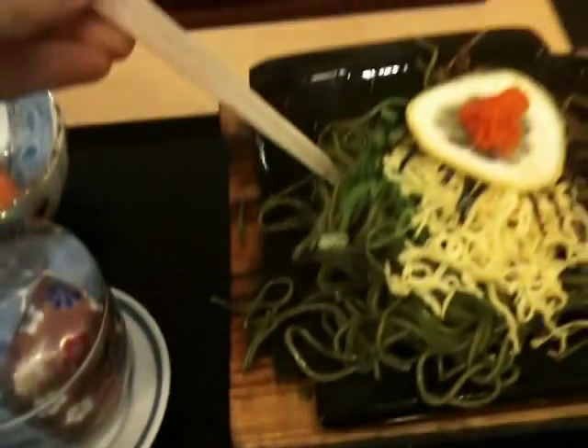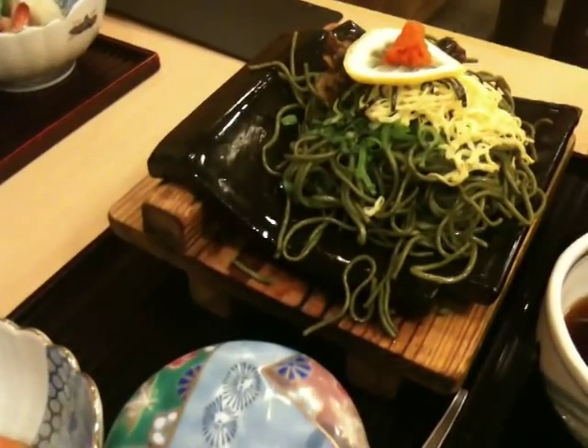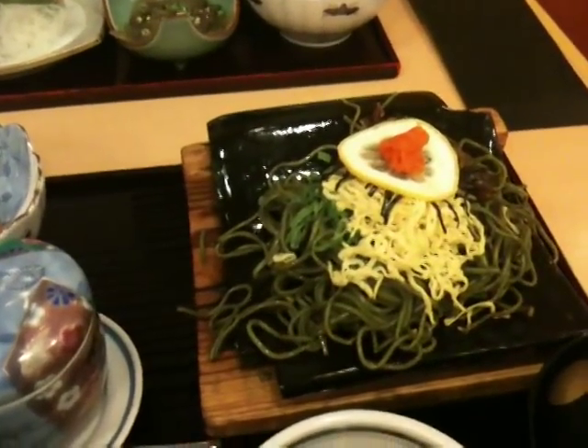So soba is the noodles. The ones like that — just get my chopsticks out of here. That's the noodles. And kawara is actually a roof tile. So they actually serve it on top of a roof tile. Pretty cool! So there we go, Kawara Soba.